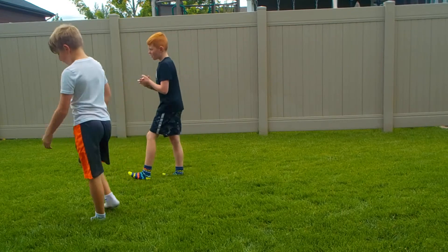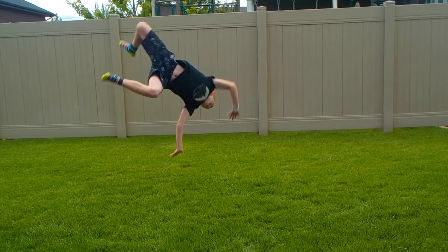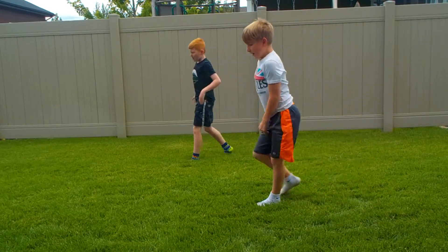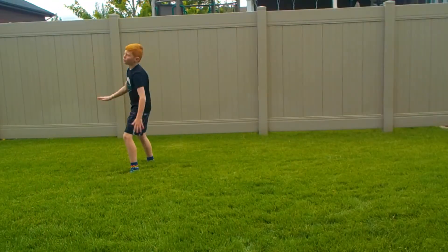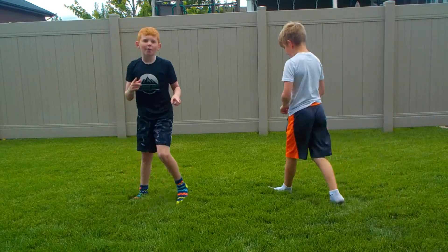This is what we mean by a cheat back handspring. See how you kind of went backwards but also sideways? When you do it, keep moving up — go more up and over your shoulder, like this. And don't break your foot.